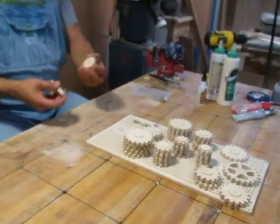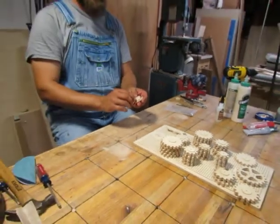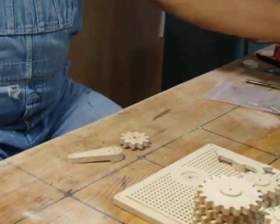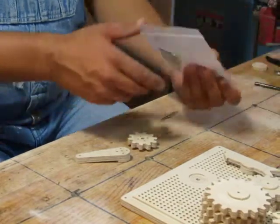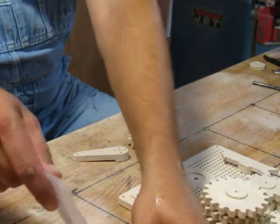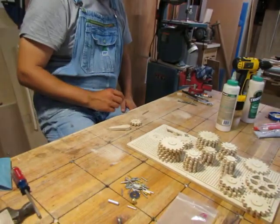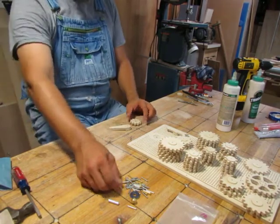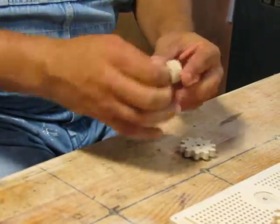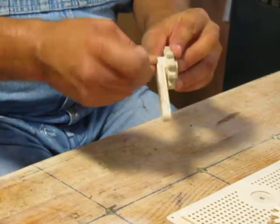First thing we're going to do is you'll notice that you have this piece and this piece. This is something where you have to wood glue it together — or you could use super glue if you want. These 1/8 inch pins fit into these holes like this, so you can use them as aligning pins.